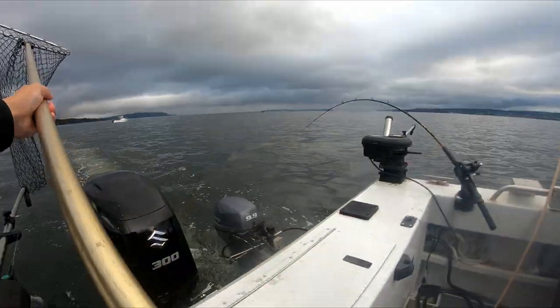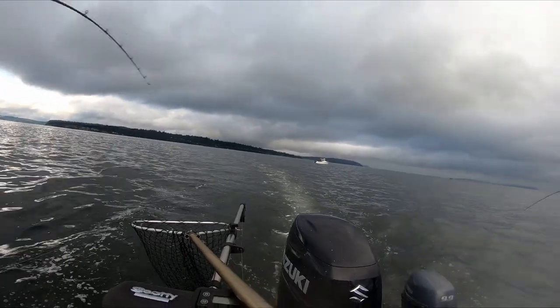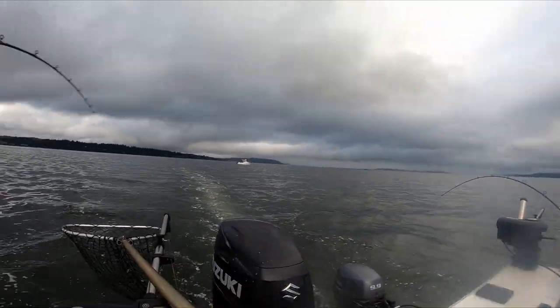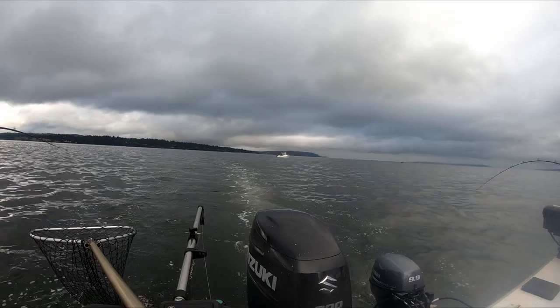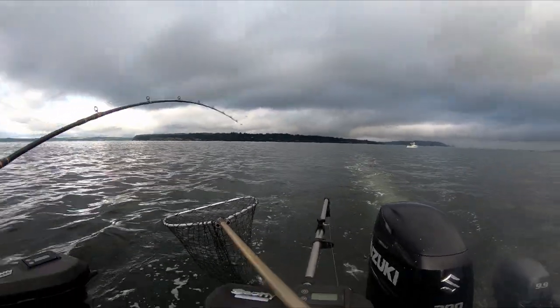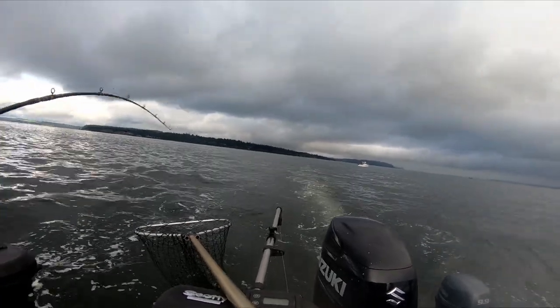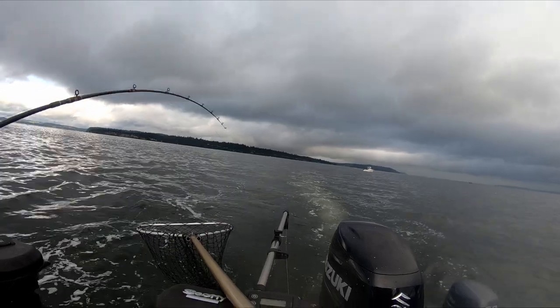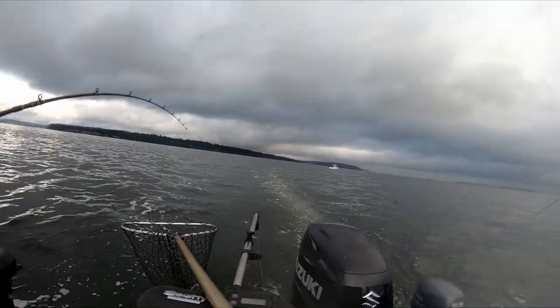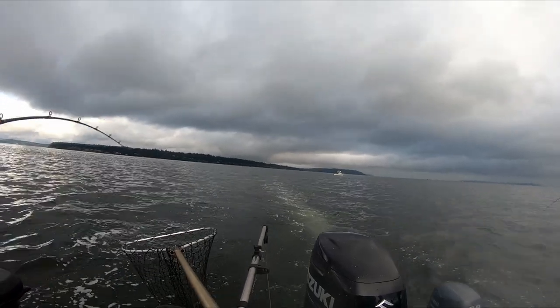When reeling in the salmon it is very important to keep your rod tip up. This is to keep pressure on the salmon at all times so the barbless hooks stay in his mouth. It is really important to take your time when reeling in a coho salmon, because coho salmon have really soft mouths and it is easy to pull the hooks through their mouth.